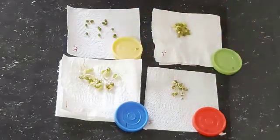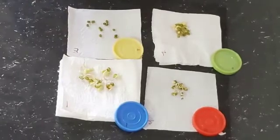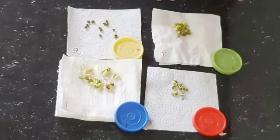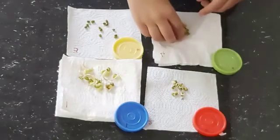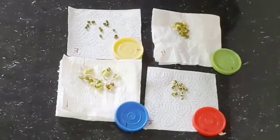In the third cup, no water, dry seeds — they didn't germinate. In the fourth cup, where there was an excess amount of water, they also didn't germinate. Instead, they have started drowning.